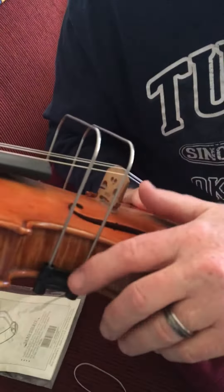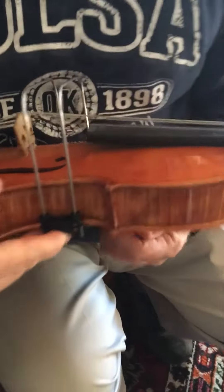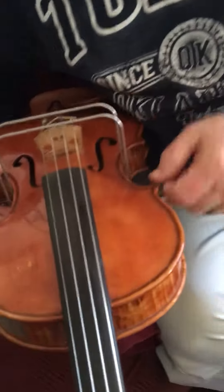So you see how there's this little part right here sticking out? That's very important because when you take the o-ring, the little black thing that came with the violin, you put it on the lip of that edge of plastic and then you bring it around the other side and presto chango you have a bow right on.